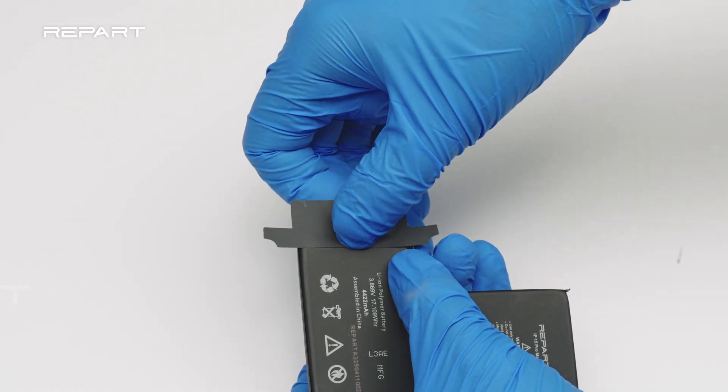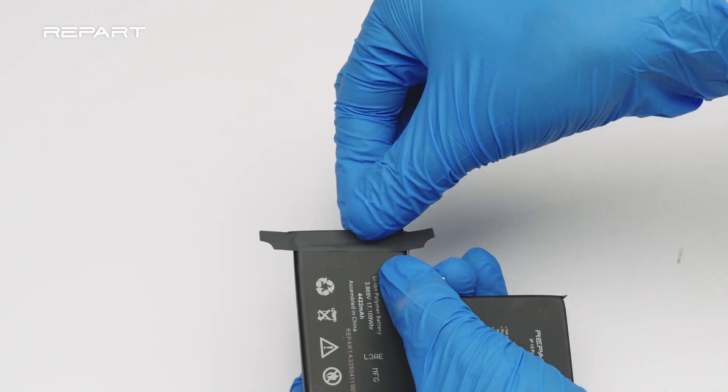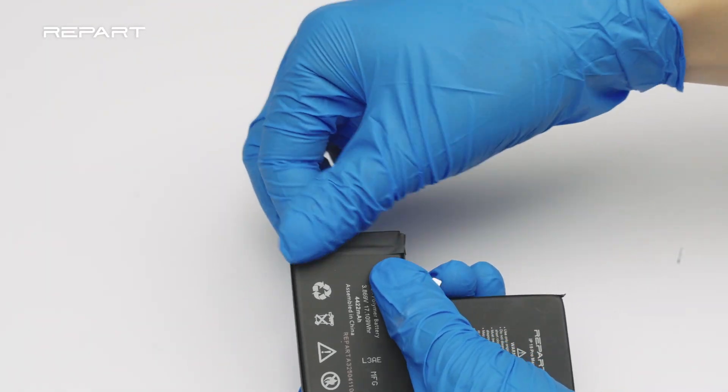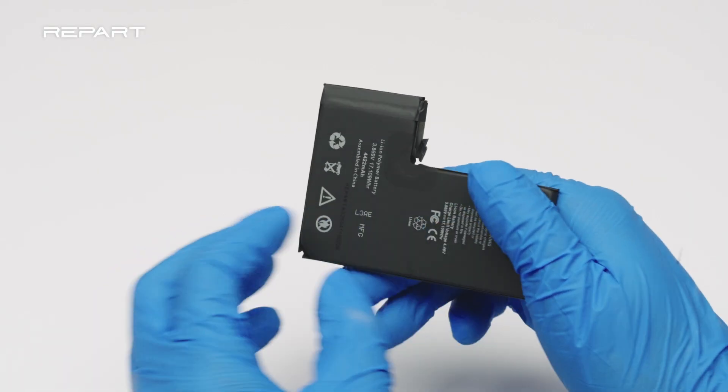Apply the protective tape over the top of the BMS board and fold it over. The BMS board transfer is completed.